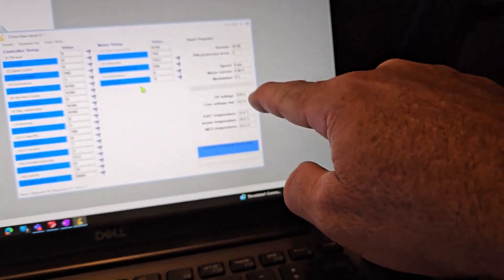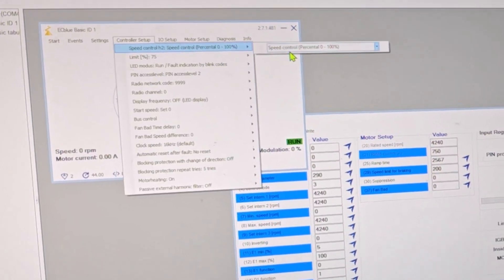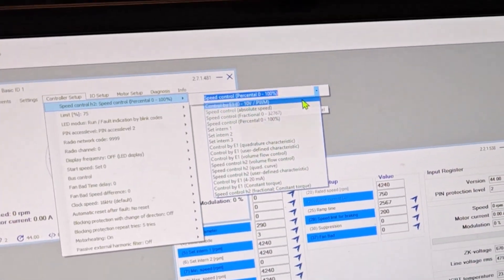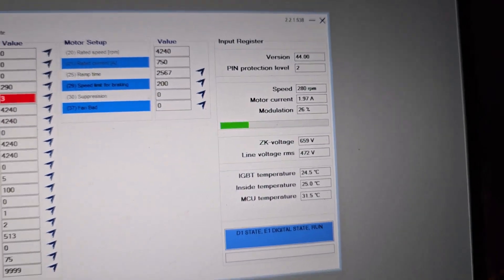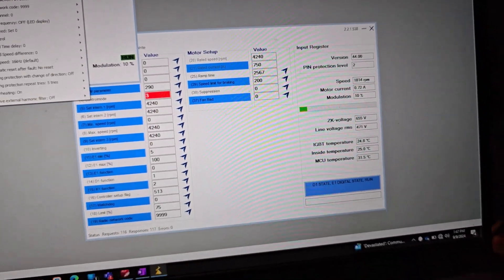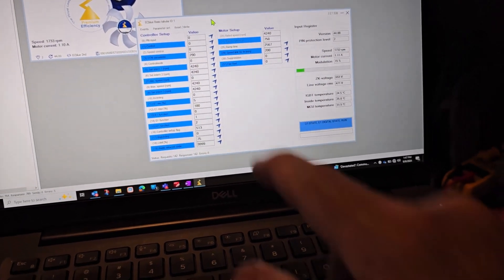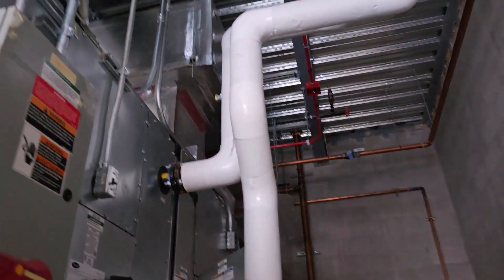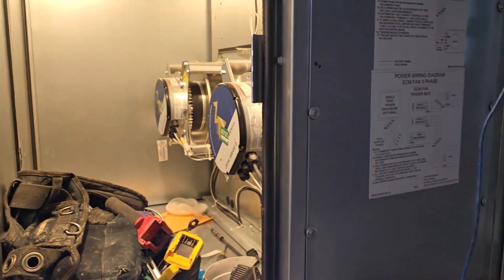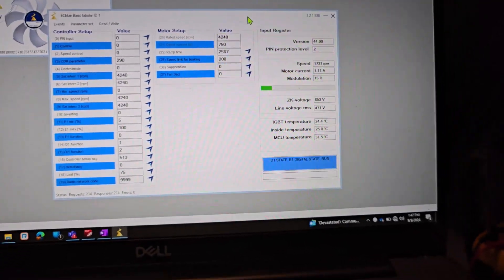Since it's not running, we've got 670 volts DC plus 470 AC side. Let's go ahead and get this 0 to 10 volt speed input going. We should start the last one. Moving some air now.